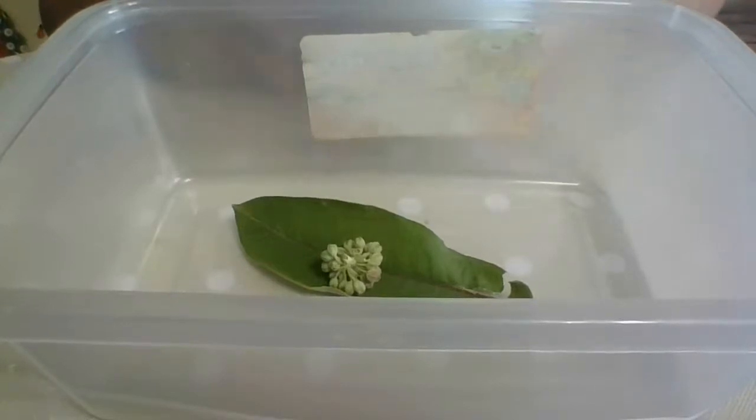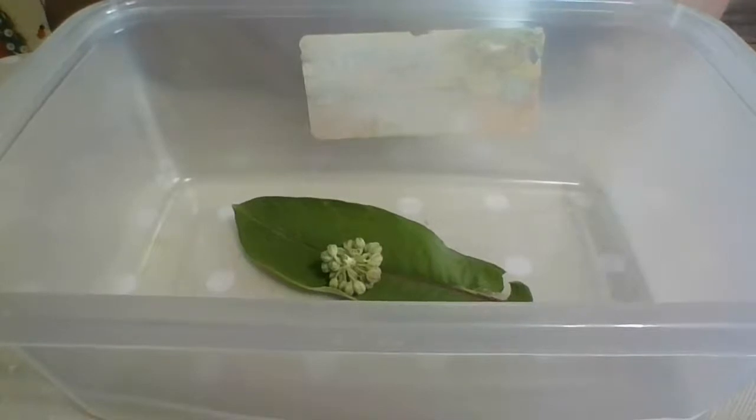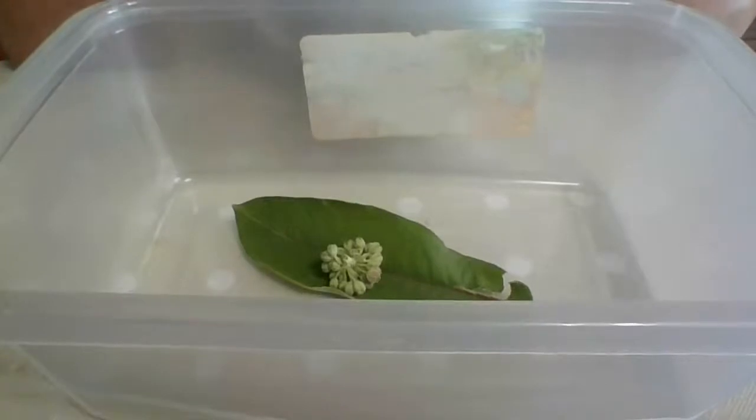It's about six weeks total - it's not a long time period. All you've got to do is feed them and clean the container. Once they become a caterpillar, you just switch their leaves out, clean the container, and that's it. All I do is switch the leaves and clean the container out until they turn into a butterfly. They'll go to a chrysalis and that'll take about a week.